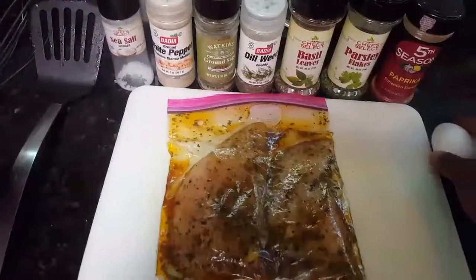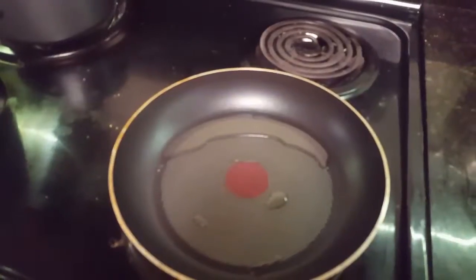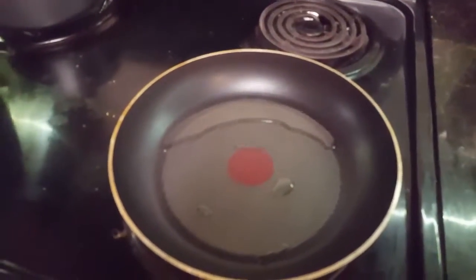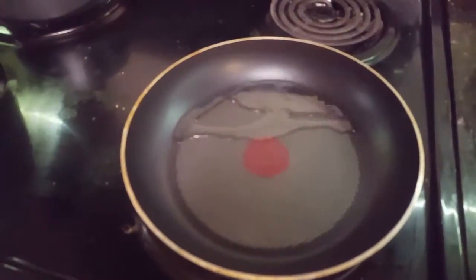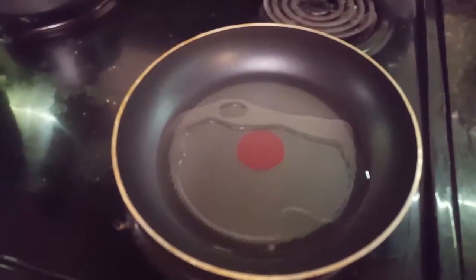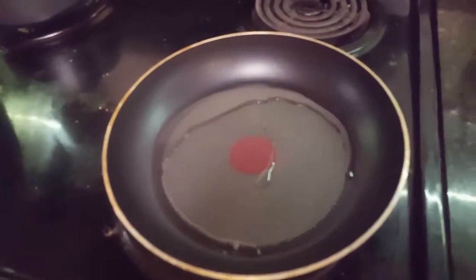I'm going to show you how I plate that in a second. So let's get started. You're going to start off with a hot pan with oil, and then you're going to place your chicken onto the pan slowly.